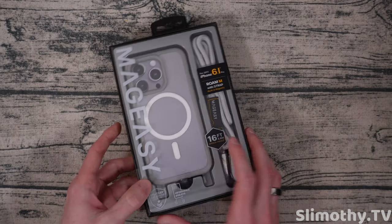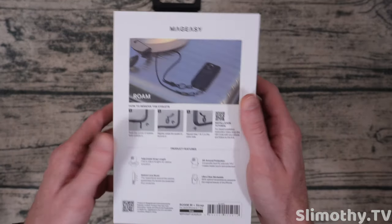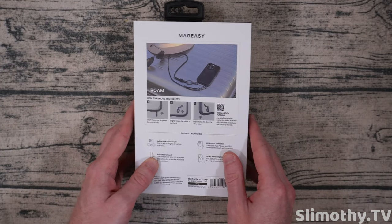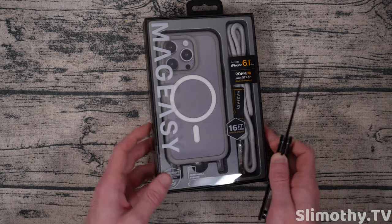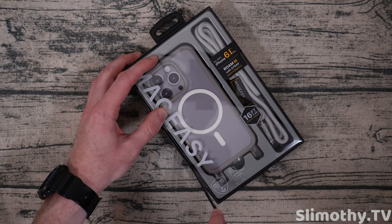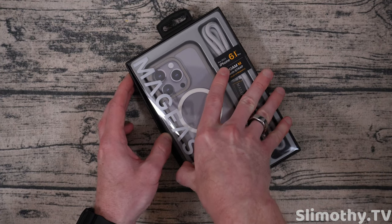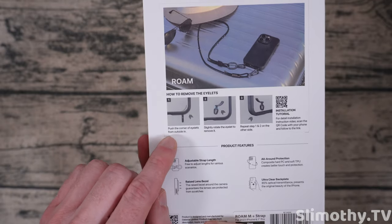Let's go ahead, crack this thing open and see what we've got. First off, I just got to commend Mag Easy for this box — this is a premium unboxing experience. There are so many case manufacturers just putting out cases without good packaging, and they are giving us a better, more premium experience, especially since the price is a little higher on these because it's a premium product.